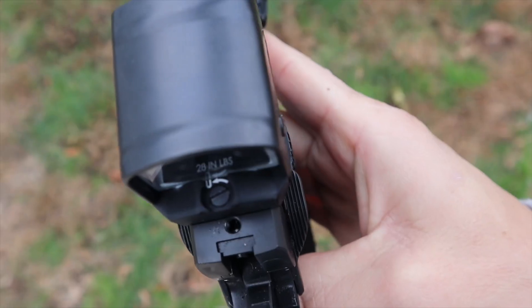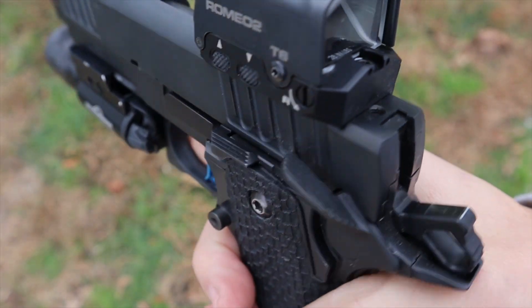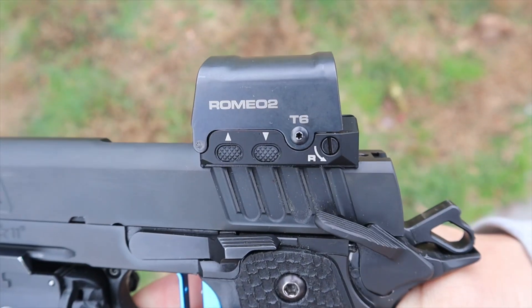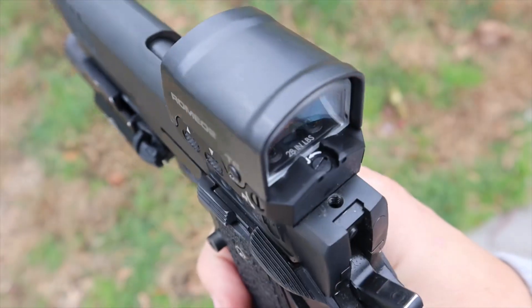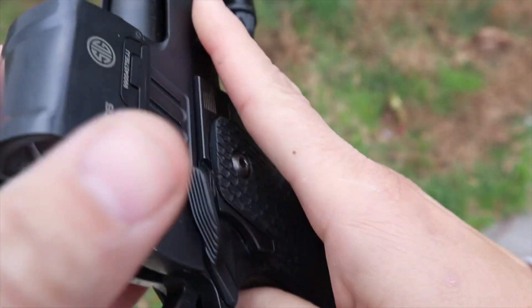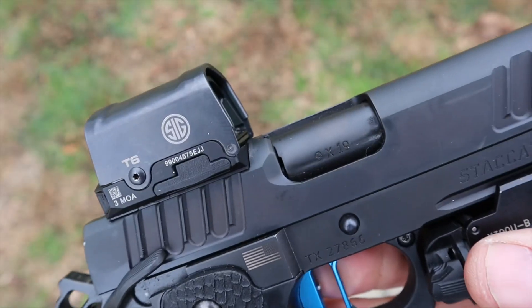Besides being crisp and clear with a large window, this would work very well on a pistol caliber carbine or sub-gun in addition to a pistol. Windage and elevation adjustments are standard 1 MOA — they're tactile and audible, and a small flathead screwdriver gets the job done. I'd prefer half-MOA, but for a pistol it's not the end of the world.